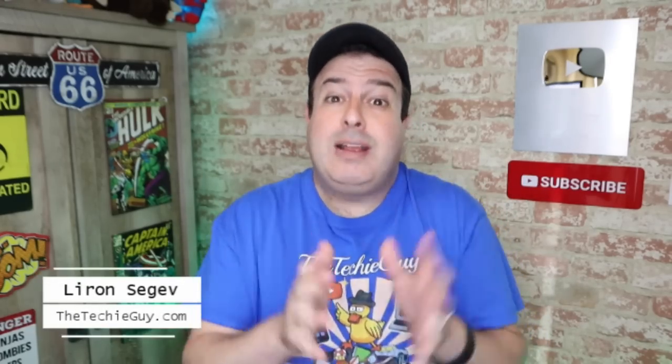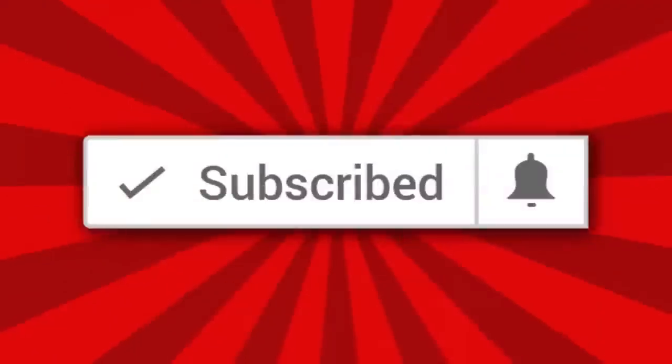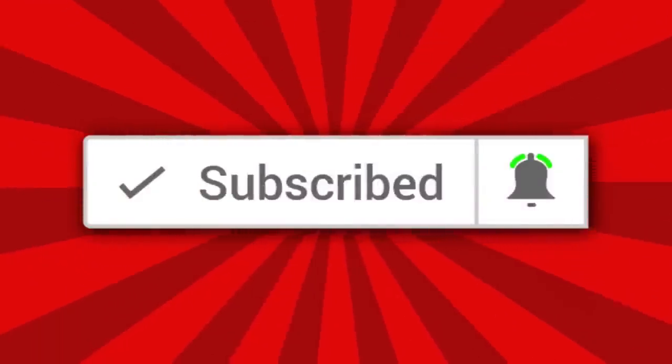My name is Liron Segev where I make tech simple. If you're into phones, gadgets, apps, tips and tricks and how-to, hit that subscribe button and let's get on to today's show.